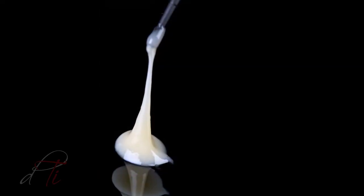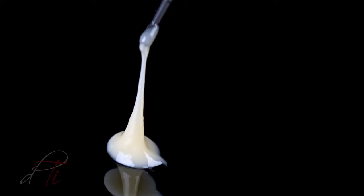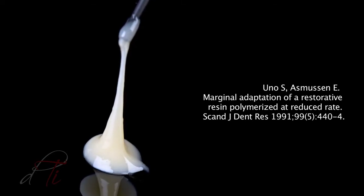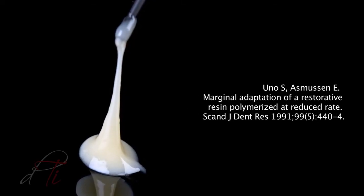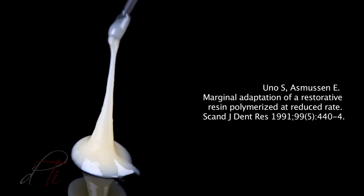The material is thixotropic. This property allows the material to structurally break down so it flows through the syringe tip when stressed, and then it restructures and becomes more viscous. Uno and Asmussen suggest that using a slower polymerization causes improved flow of molecules in the material while decreasing polymerization shrinkage stress in the restoration.